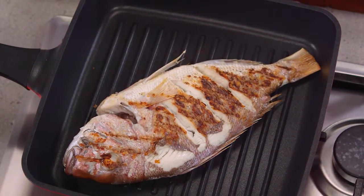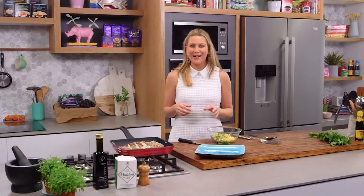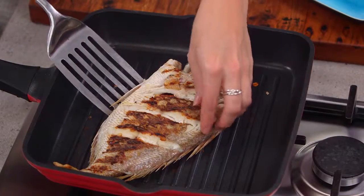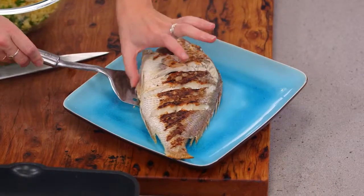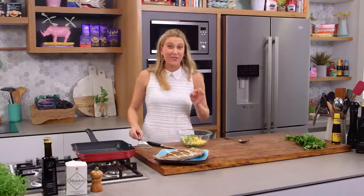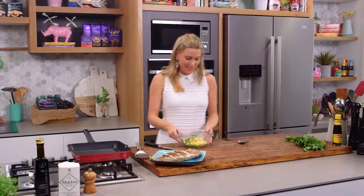The snapper is cooked — it's smelling like beautiful barbecue in here. I'm just going to take it out very carefully and place it on this plate. This plate looks so beautiful with this fish, and it's going to look even better with this fresh vibrant salsa.